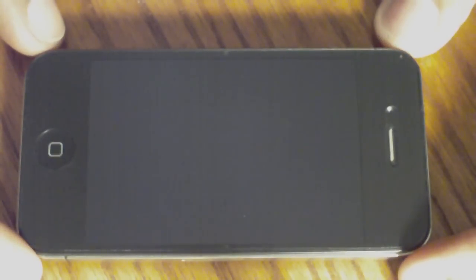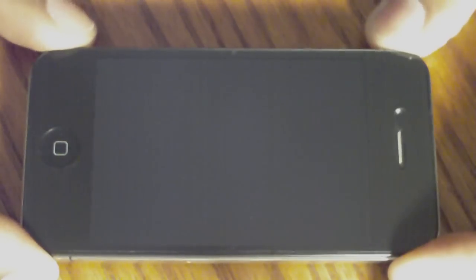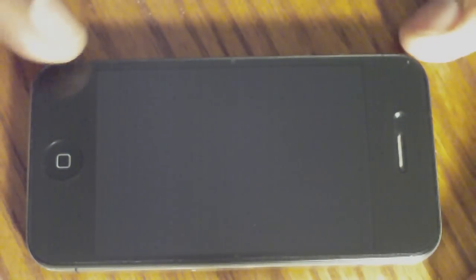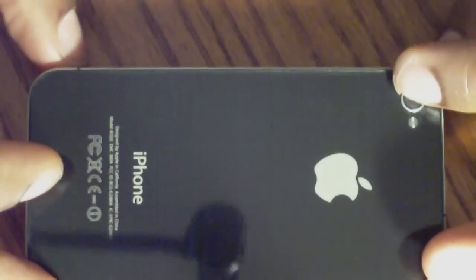Hey YouTube, it's Michael W. here of itsmichaelw.com and this is a part 2 video. Again we're talking about the clear coat full body protection for the iPhone 4. In the first video, along with some additional information, I did say that I would do a follow up after a week.